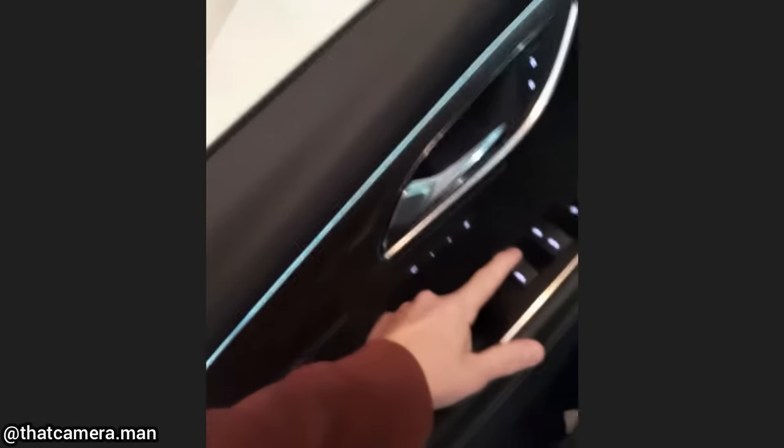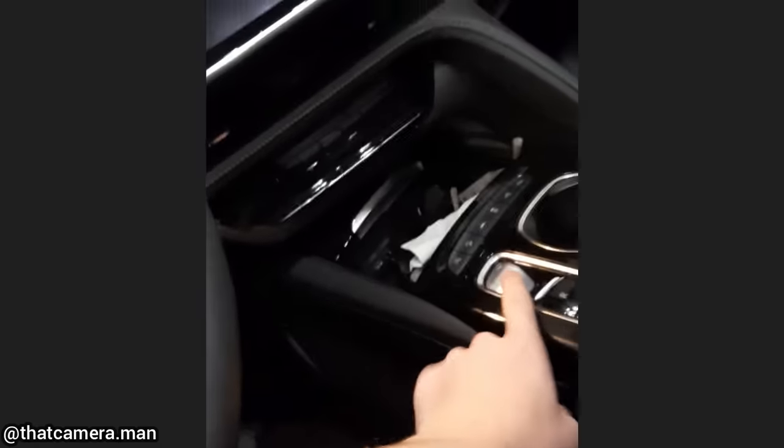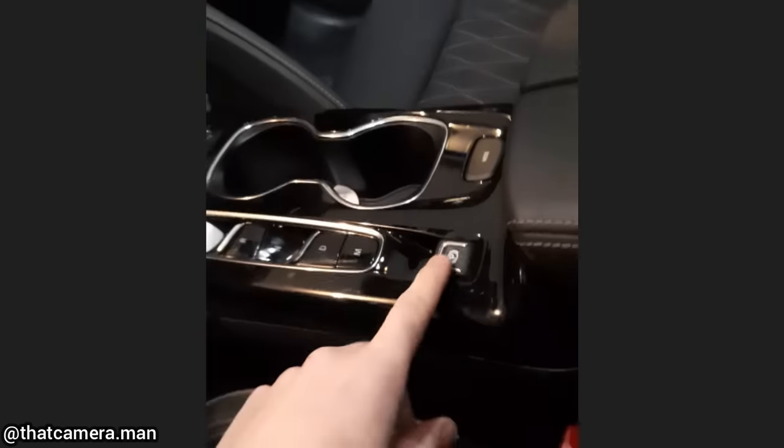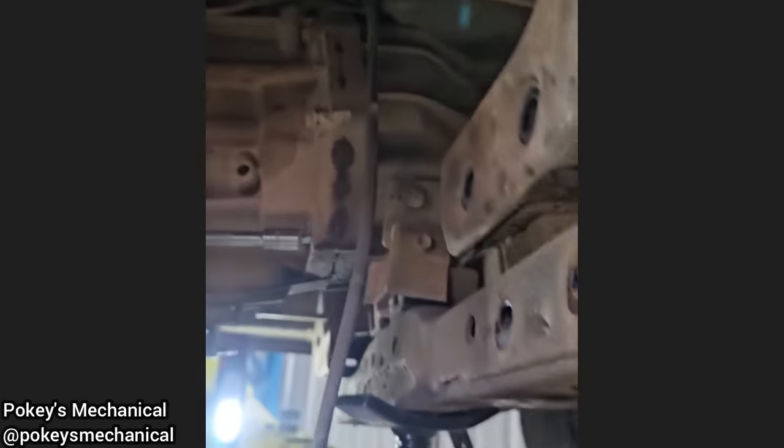My parents' car just came from the mechanic and I think they might have gotten some wires crossed. If you're a mechanic, you've probably done this more than once.